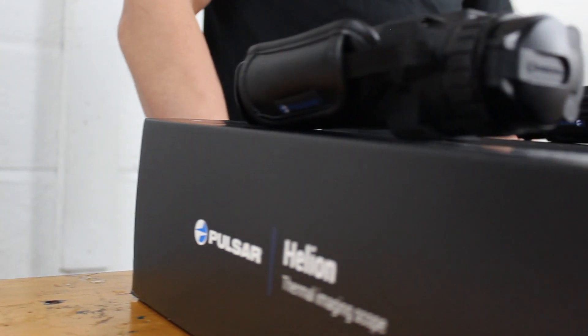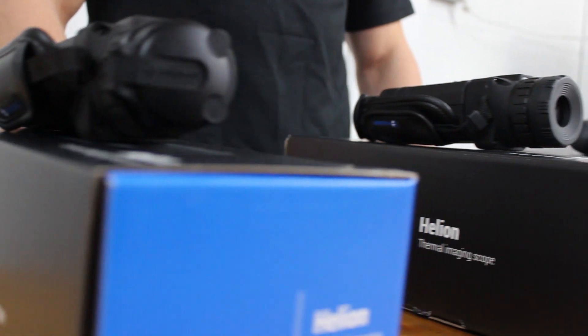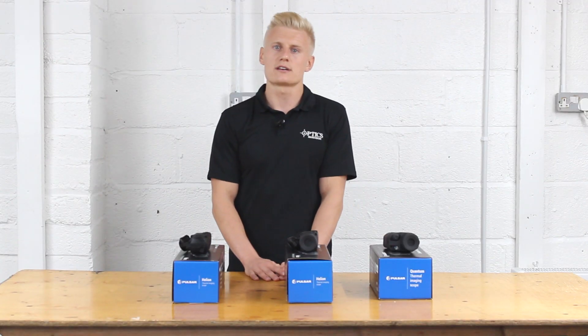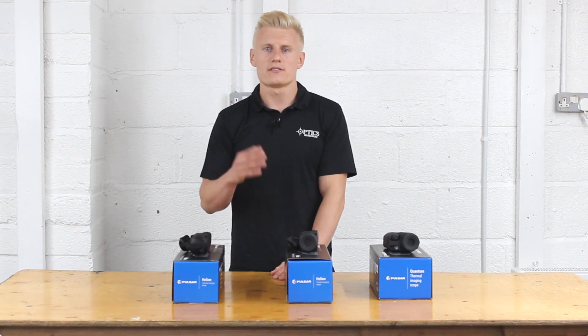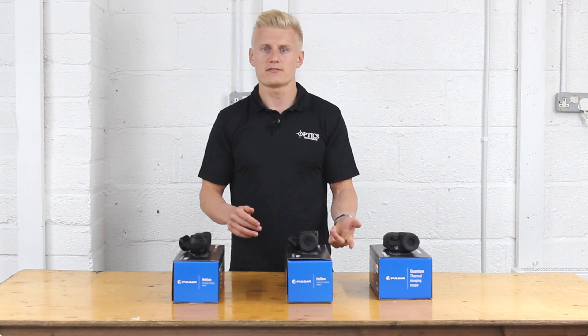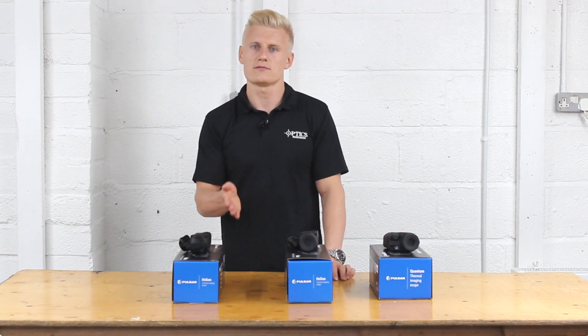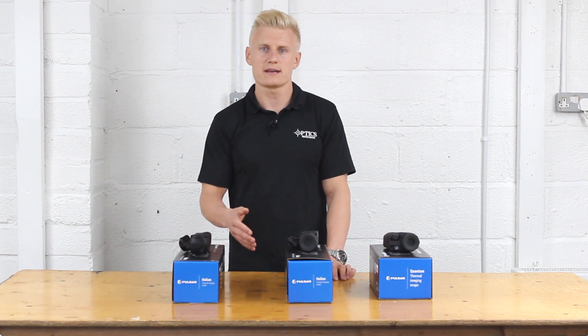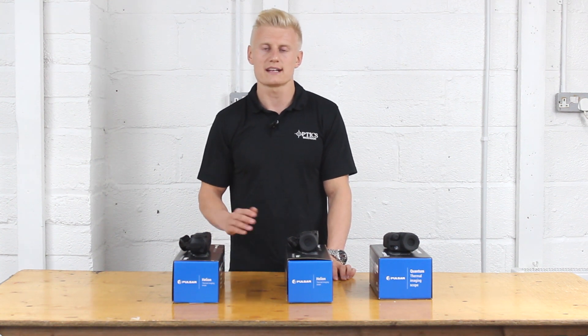For detection ranges, the XQ19 gives you 700 metres and the XP28 gives you 1,000 metres. Both the XQ38 and XP38 offer 1,350 metres detection range, and the XQ50 and XP50 both offer a detection range of 1,800 metres.